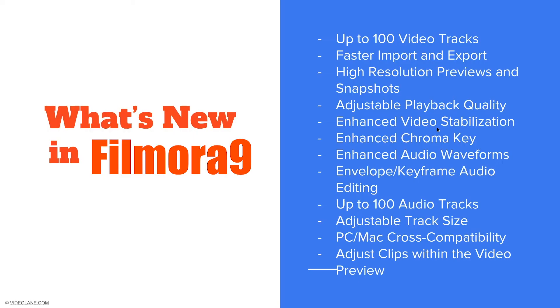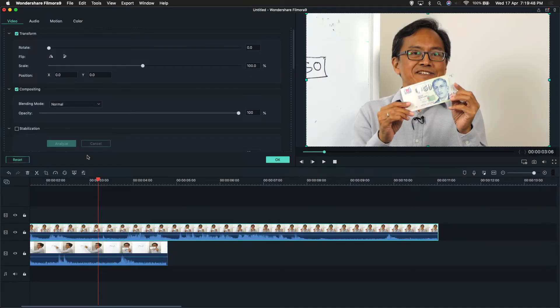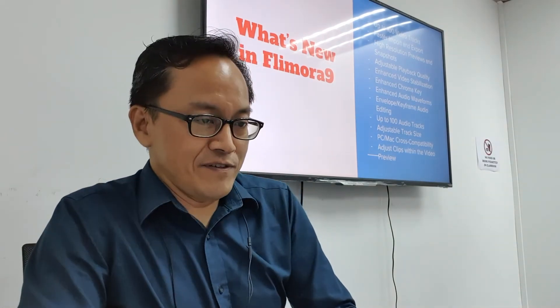Enhanced video stabilization. This software allows you to stabilize your video — very useful if it's a shaky video shot without a tripod. The stabilization command is right here in the control panel. You can turn it on and control how smooth the stabilization is — how much stabilization you want to apply. It's only for shaky videos. These are the new features which weren't found in Filmora 8, the previous version.